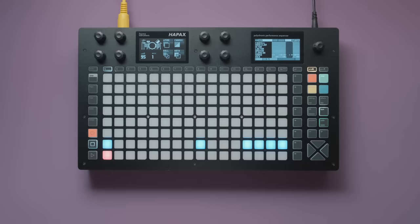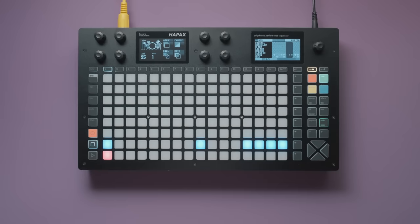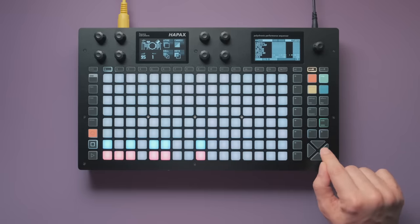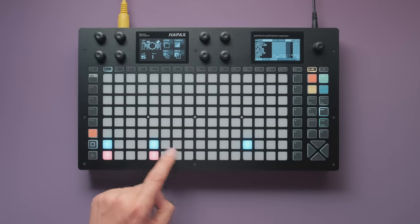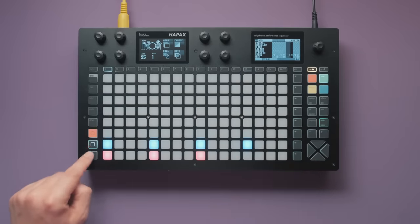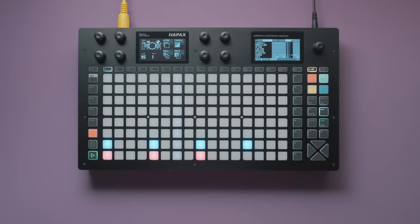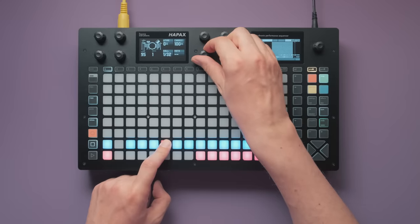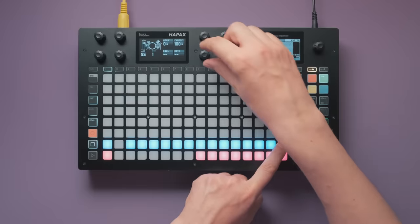There are other options as well. The Hapax, for example, offers a triplet view which changes the zoom level to a base of 3, where you can place triplets very comfortably. The snare rolls in bar 4 are of course no problem at all on modern sequencers — they're often called sub-steps, re-tricks, or ratchets. Set the roll to a 32nd note division for the duration of one sixteenth note — that's the same as two sub-steps.